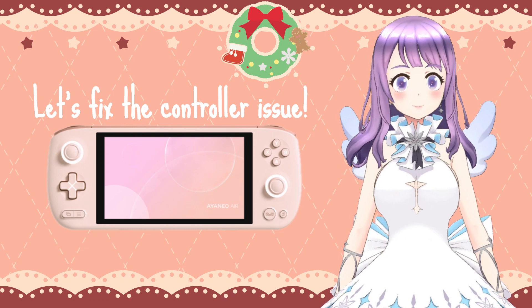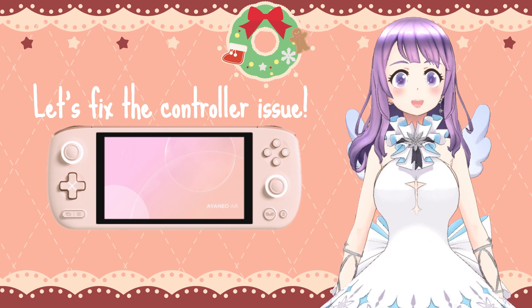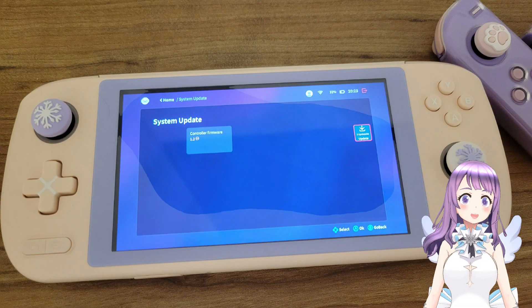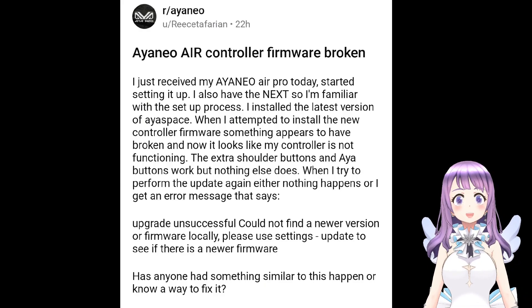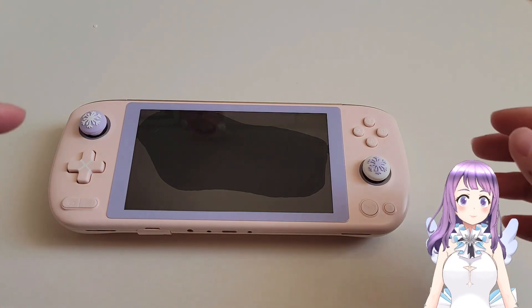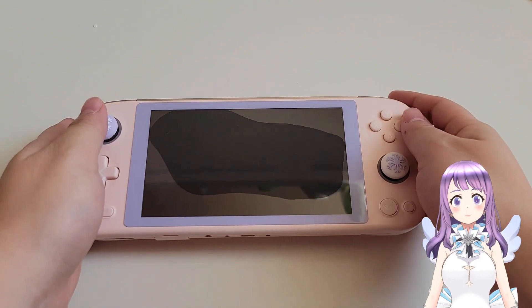So I freaked out and I went to Reddit and Discord. I found a few people having the same issue and someone told me that I can fix it easily, so now I'm making a video on how to fix it.